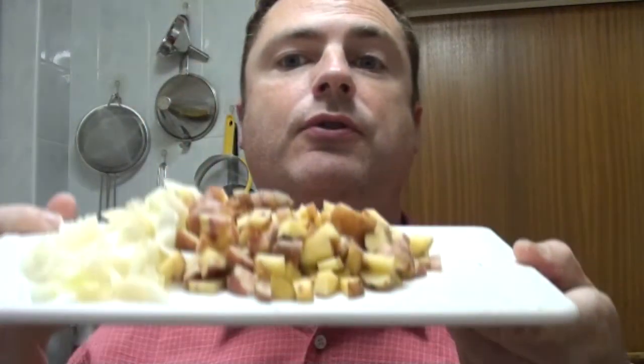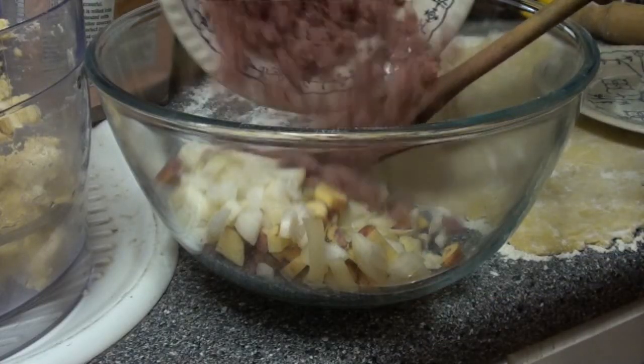The recipe we're going to do now is for corned beef pasties. Obviously, because it's a corned beef pasty you'll need some corned beef. Chop it reasonably finely, and then from the allotment you'll also need some potatoes and onions. Chop them reasonably finely and then mix those three ingredients together.